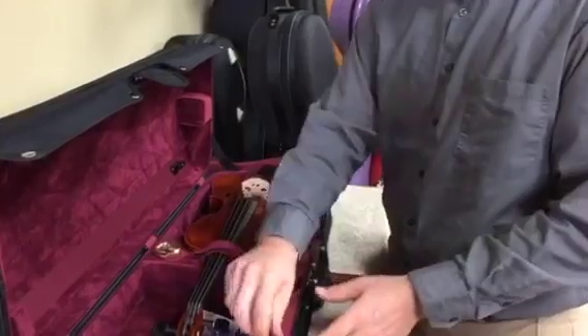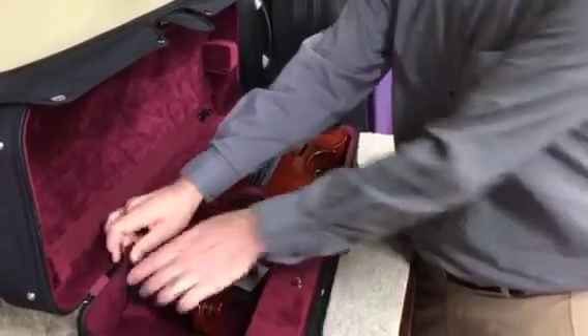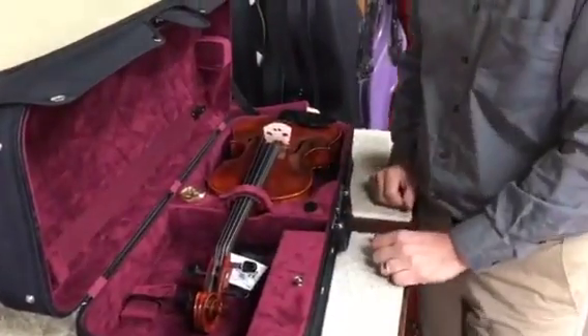The viola case has a small side pocket, and typically the shoulder rest is mounted on the velcro on the side. Other than that, everything else is just the same.